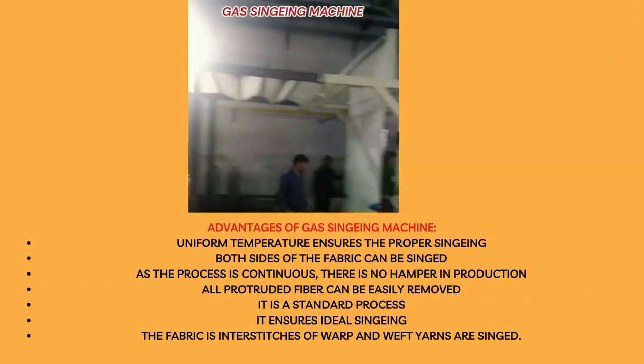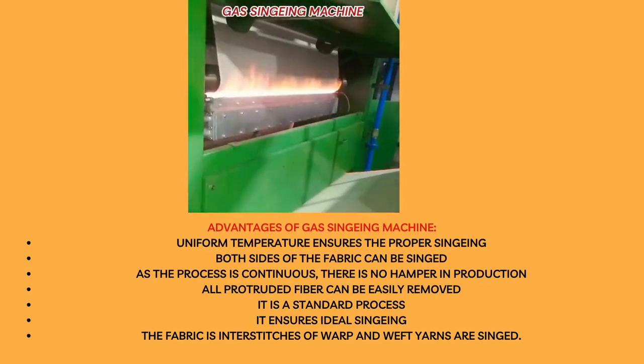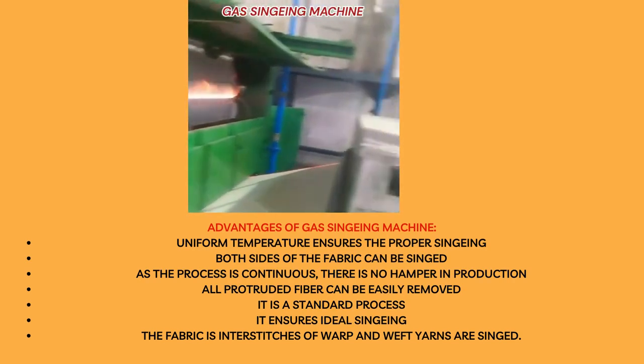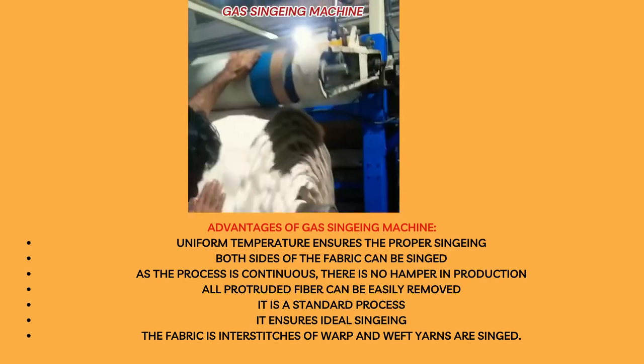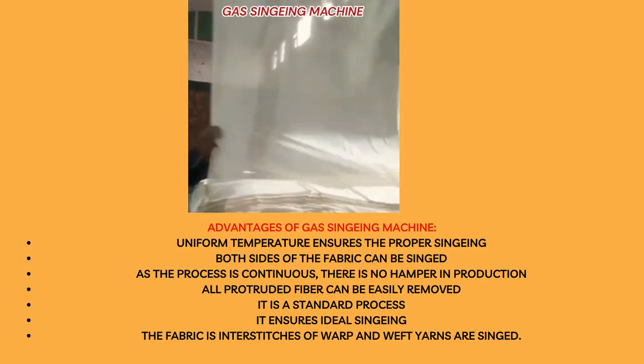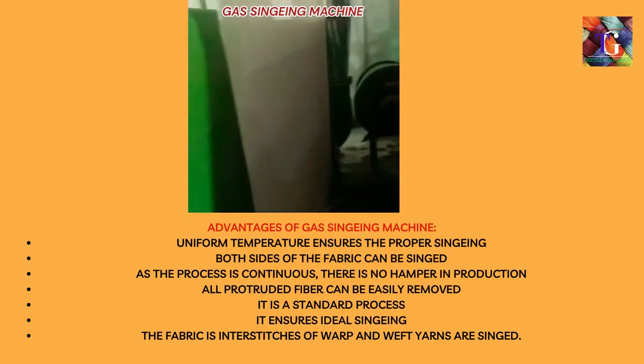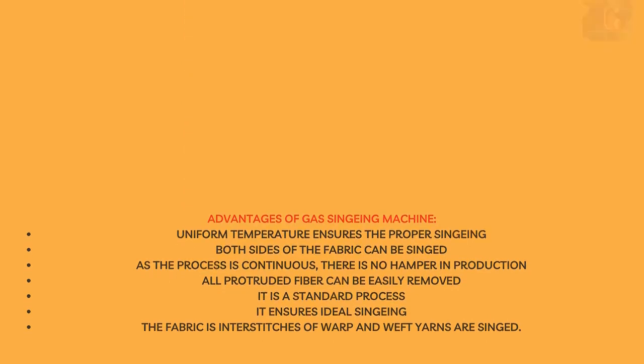Advantages of gas singeing machine: Uniform temperature ensures proper singeing. Both sides of the fabric can be singed. As the process is continuous, there is no disruption in production. All protruding fibers can be easily removed. It is a standard process and ensures ideal singeing. The fabric has interstitches of warp and weft yarns that are also singed.